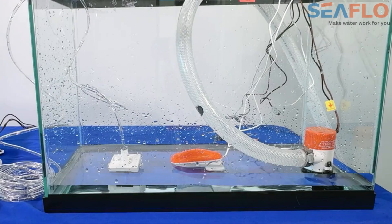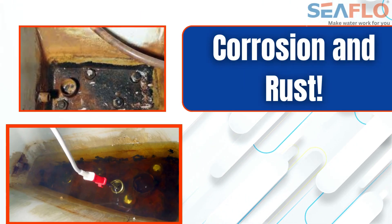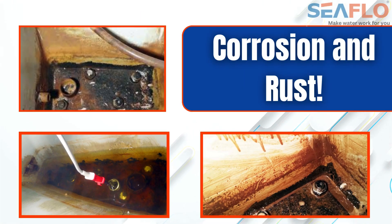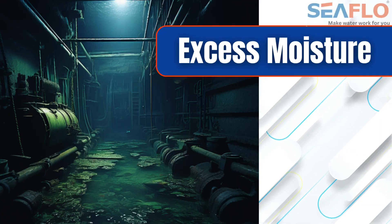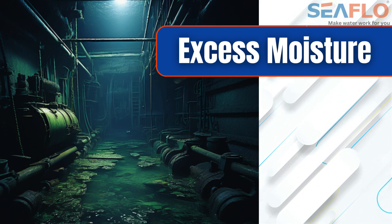Most bilge pumps leave up to three-fourths of an inch of water in your bilge. This leftover water can lead to numerous problems. Standing water causes metal components, including the hull and engine, to corrode and rust.